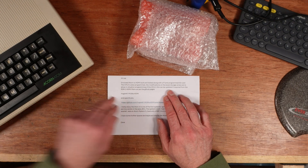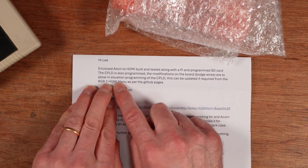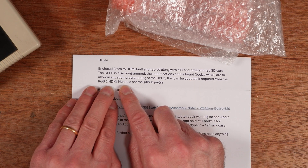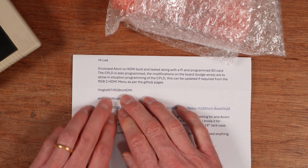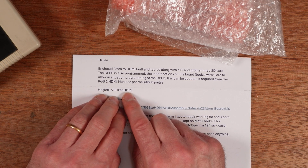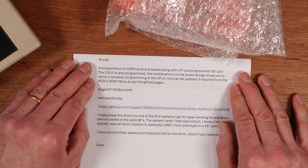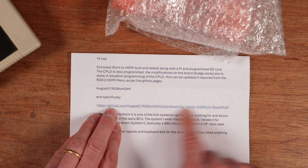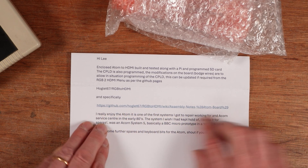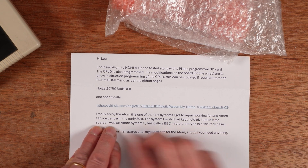The CPLD is also programmed and the modification wires — bodge wires — allow in-situ programming of the CPLD. This can be updated if required from the RGB to HDMI menu as per the GitHub pages. The GitHub is hoglet's — obviously the person that created RGB to HDMI — one of the most amazing modifications in retro hardware. Specifically this is the RGB to HDMI wiki assembly notes for the Atom board.